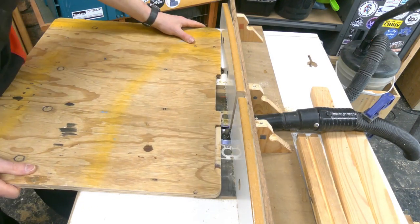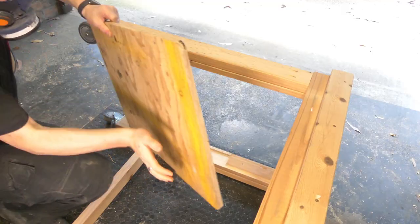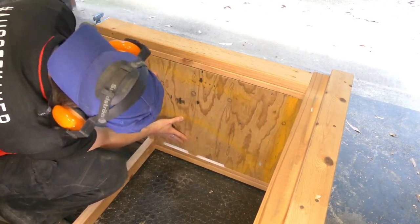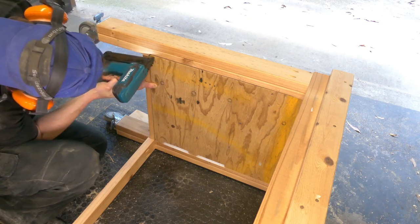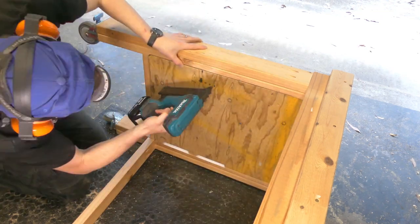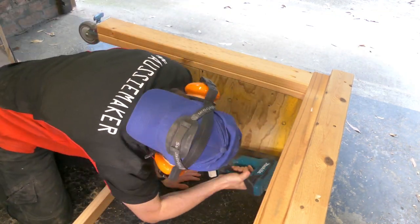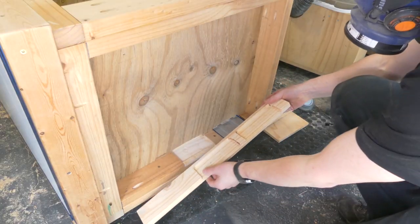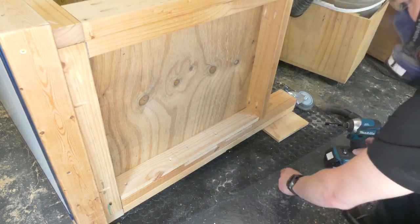Those panels are important - you'll see why in a minute. Once I was happy with the fit, the brad nailer just comes out, no glue, and I tacked it in place. This will also help add some strength to the bench and stop it from racking a little. I quickly routed out those pieces to make a cover cap to stop the ends of the tracks from getting bashed.